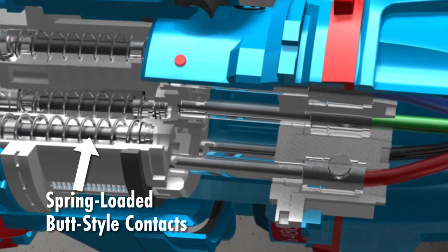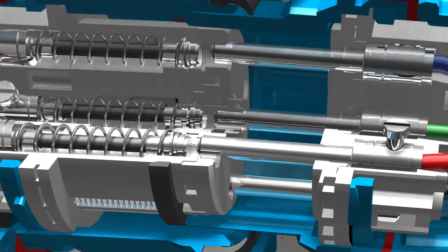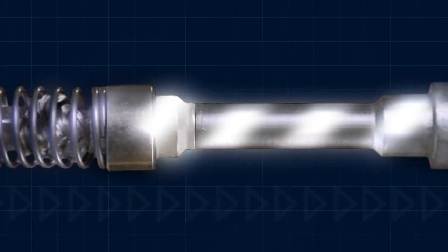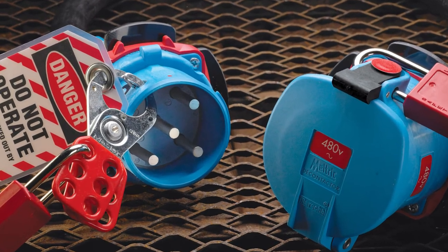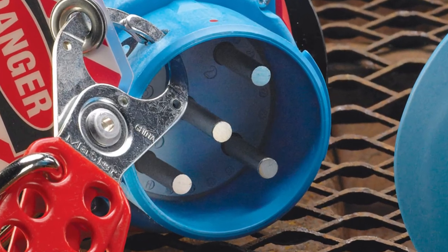Meltrix spring loaded butt style contact design maintains a consistent connection force even after thousands of operations. The solid silver nickel contact material withstands arcs and resists wear and corrosion. It can be over 20 times more conductive than brass contacts, which helps to minimize operating temperature and prolongs the life of the device, which is backed by a five-year limited warranty on the contacts.